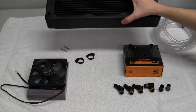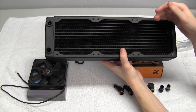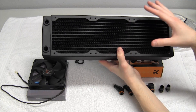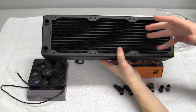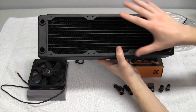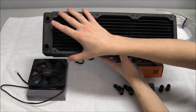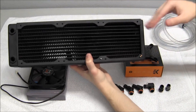We're going to start with radiators. There are two fan sizes for radiators: 120mm and 140mm. The radiator sizing depends on how many fans it fits. This is a 360mm radiator — it fits three 120mm fans, because 120 times 3 equals 360. Radiators come in 140, 240, 360, and 480mm sizes.